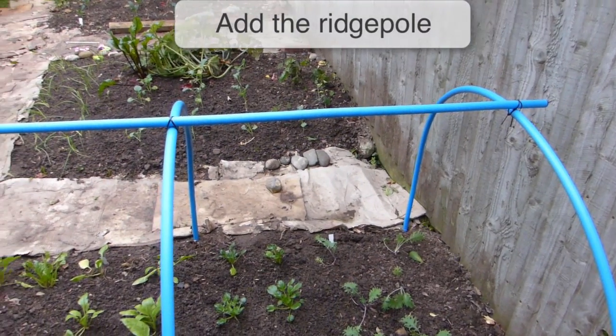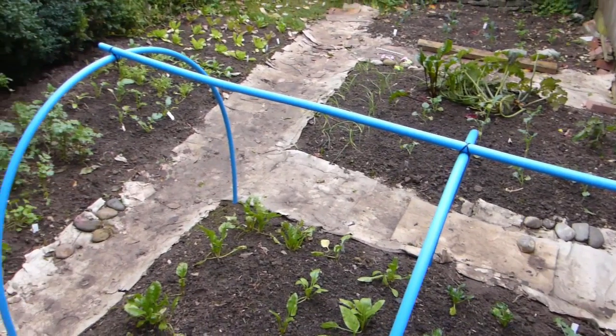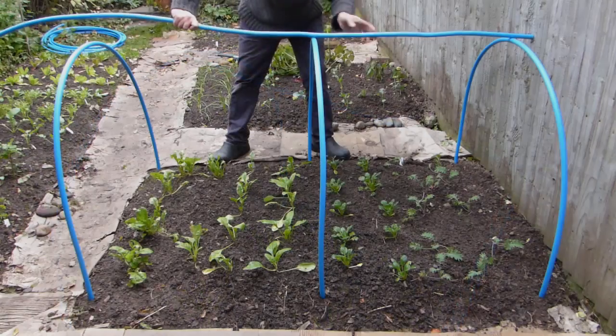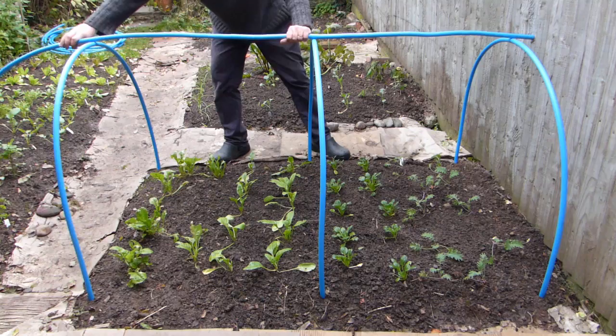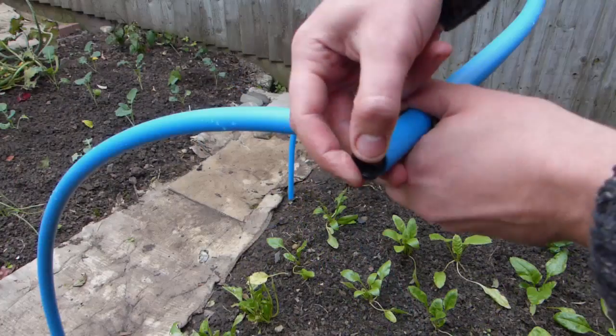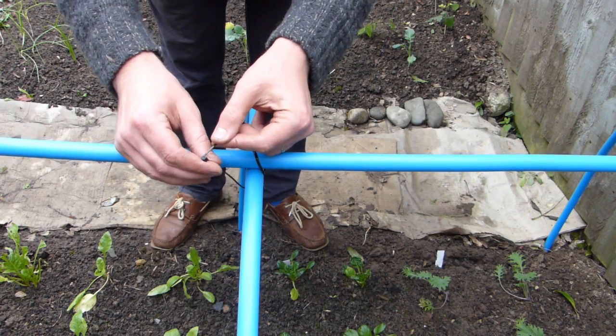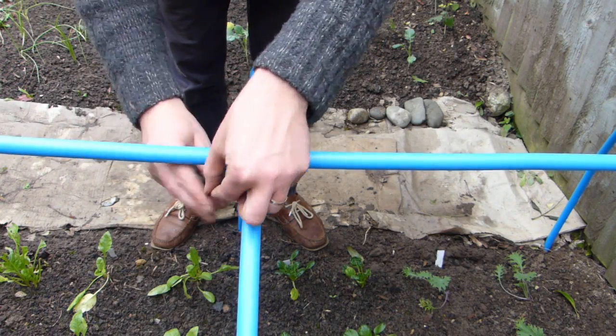The ridge pole links the hoops together and stabilizes the structure. It will also support the cover to prevent sagging. Measure it out so that it slightly protrudes at each end of the hoop house. Cut to size, then cap or tape the ends to stop them snagging the cover. Secure them onto the hoops using cable ties or garden wire.